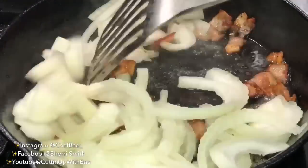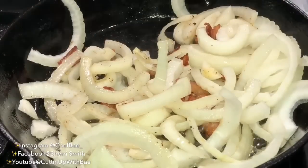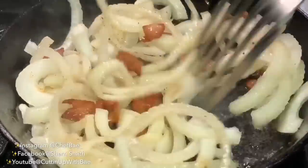Make sure you use a non-stick pan, and whatever you do, do not overcook your cabbage because it will get mushy.